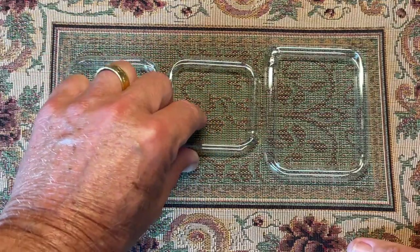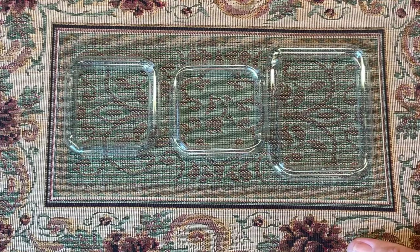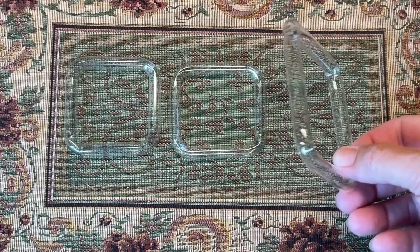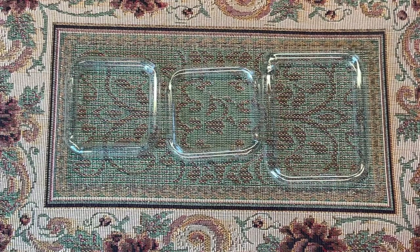I wish someone would have told me this — but we didn't have YouTube back in the 60s, 70s, and 80s — not to waste your money on certain feeder rings. Don't waste your money. They may be cheap and entice you with their inexpensiveness, but in the long run you're not going to be satisfied with them.